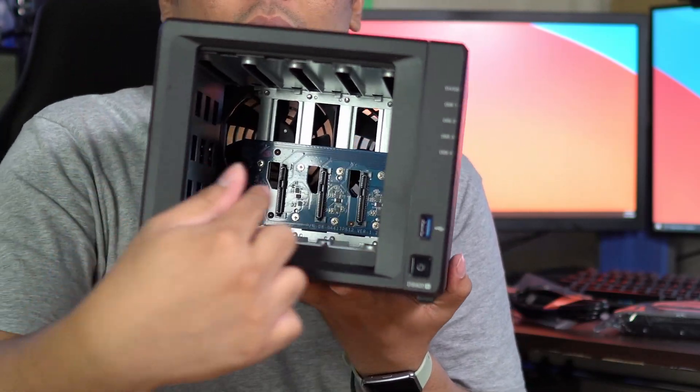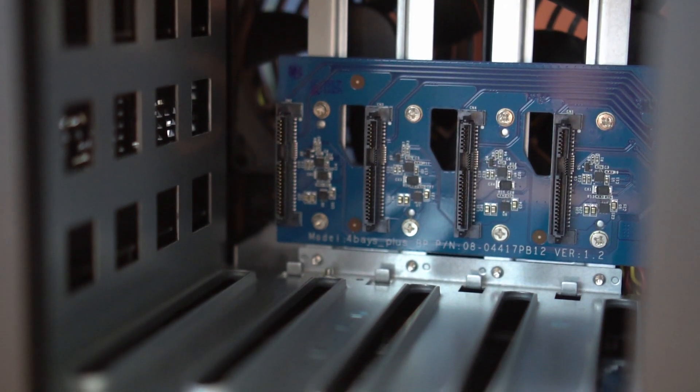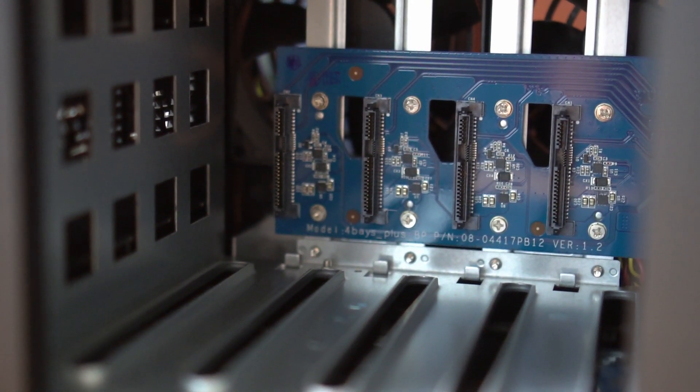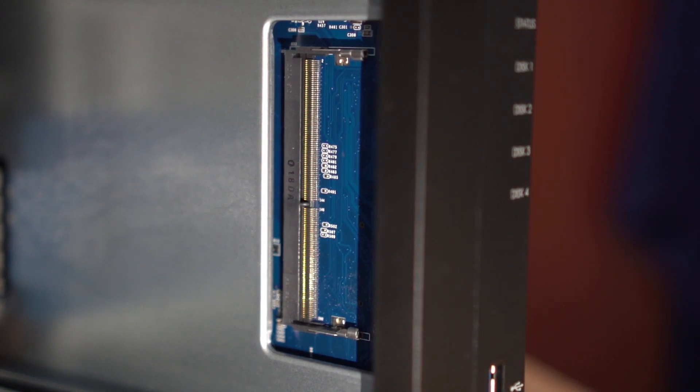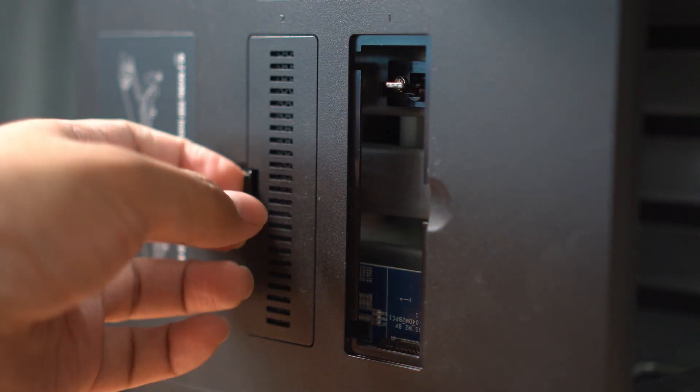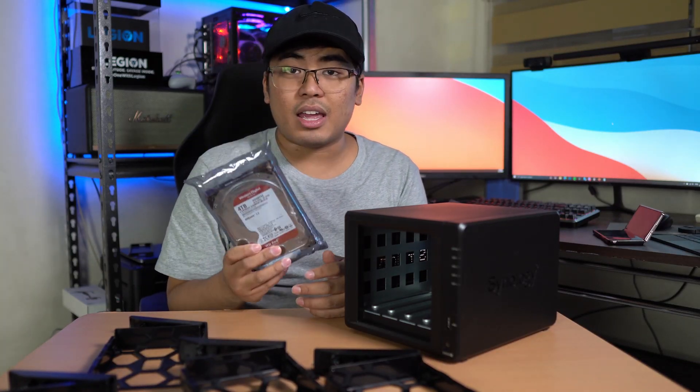Inside you can see the board where the hard disk will be docked. On the side — I'm not sure if you can see it clearly — we have the RAM expansion slot. Below you can see the two slots for the NVMe SSD. Right now I only have a single WD 4 TB hard disk.